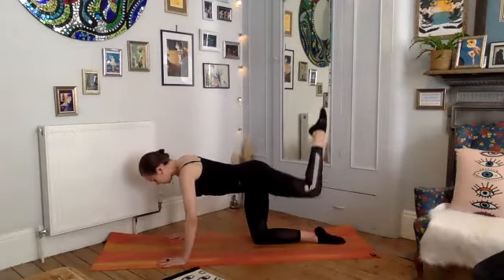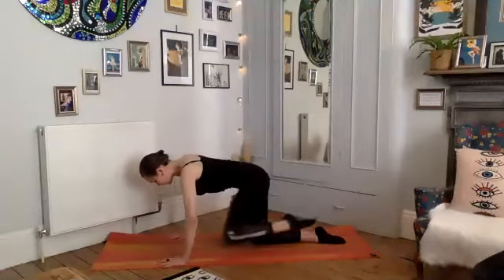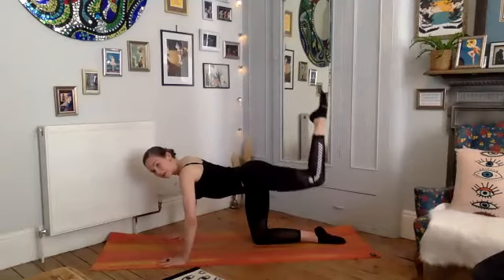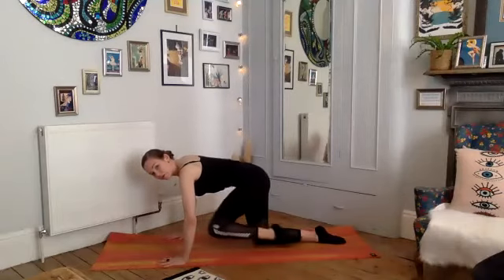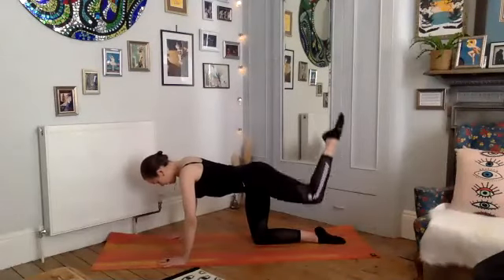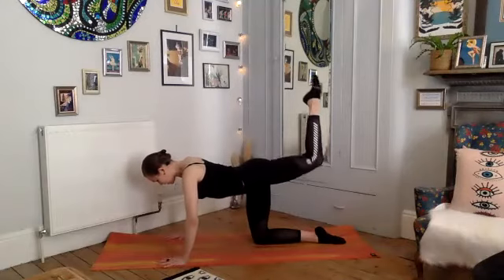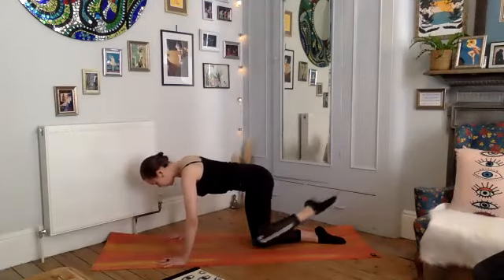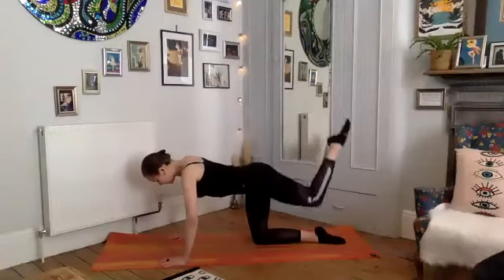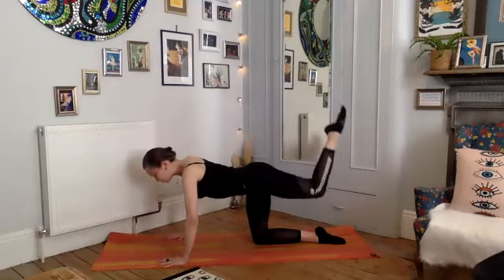Two more times: inhale, exhale, keep gazing down towards the mat, keep the back of the neck square. Now bring your knee underneath your chest towards your nose and back — don't move your body, everything else stays still. Inhale, exhale, squeeze through your core, draw it in, back. One more that direction.